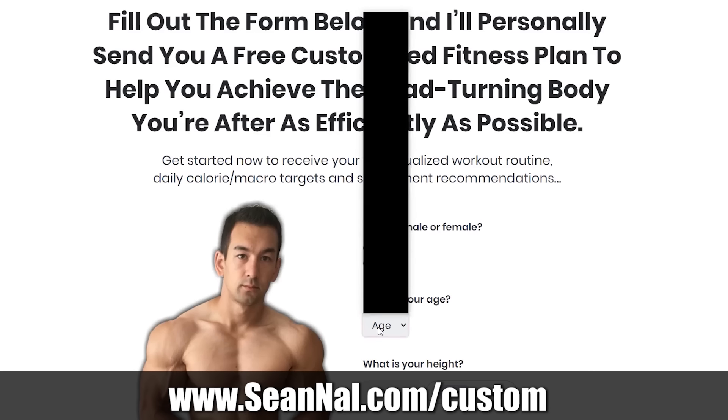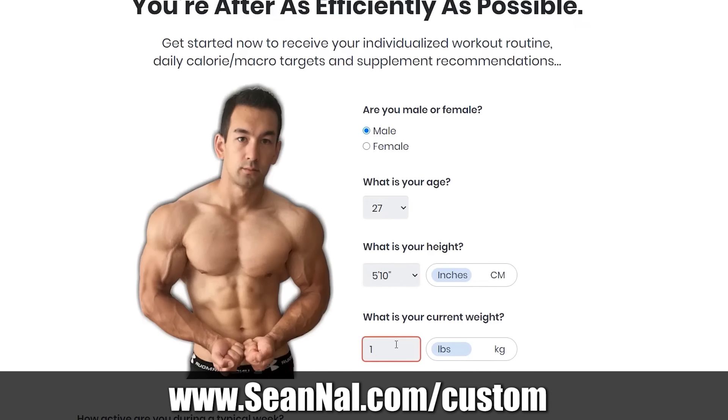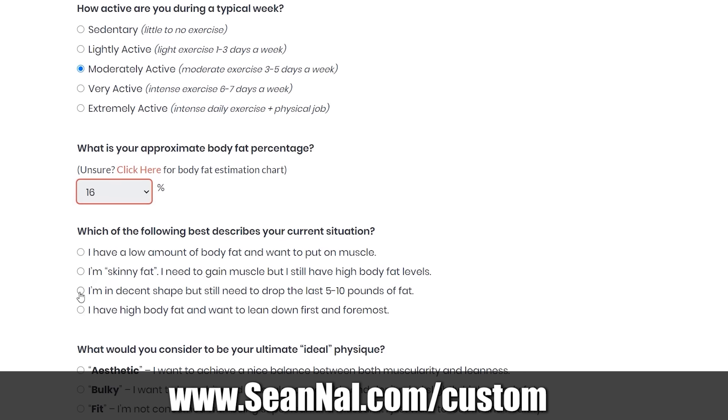If you want some more help getting your overall fitness program onto the right track, whether your goal is to gain muscle, lose fat, or potentially do both, make sure to visit seannal.com/custom. Just fill out the short form on that page and I'll send you back a free step-by-step training plan based on your current condition and goals, along with an easy-to-follow nutrition plan as well.